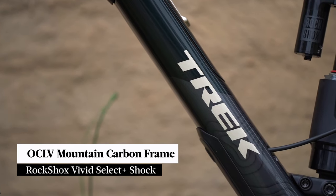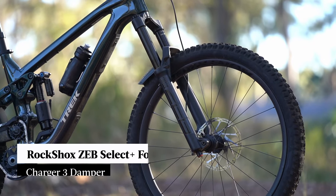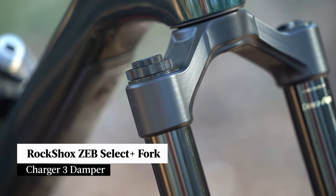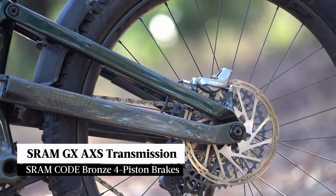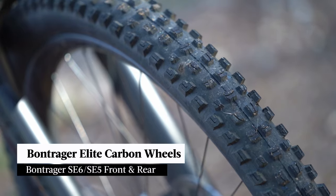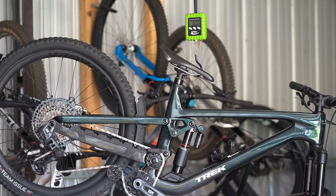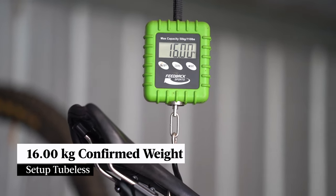Our test bike is the Trek Slash 9.8 GX Axis, currently priced at ten and a half thousand Australian dollars. That gets you an OCLV full carbon frame and the RockShox Vivid Select Plus shock. Up front there's a RockShox Zeb Select Plus fork with the Charger 3 damper, a SRAM GX Axis transmission, Code brakes, and Bontrager Line Elite carbon wheels with an SE6 tyre on the front and an SE5 on the rear. Confirmed weight for our test bike is 16 kilos without pedals and with the tyre setup tubeless.